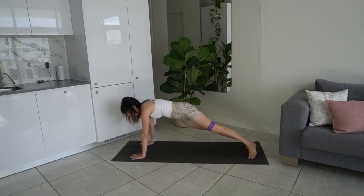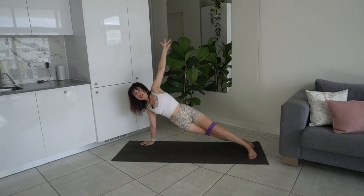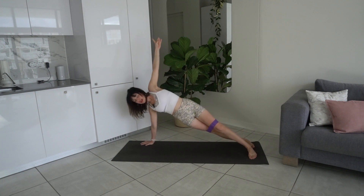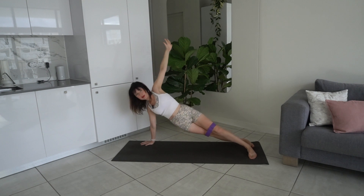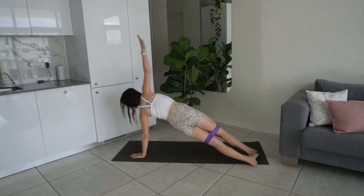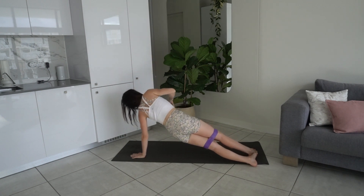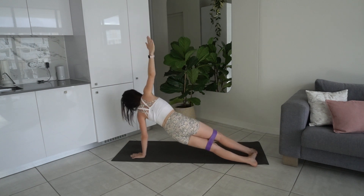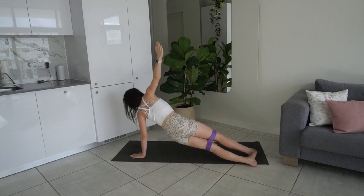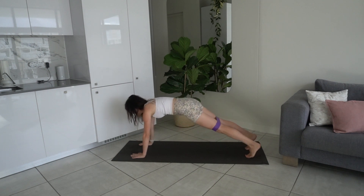Shift over towards the right, lift the arm up towards the ceiling — you're in your side plank. Lower the hips, lift them back up. Inhale to lower, exhale lift. One more — lift it back up. Take the hand back down, find your plank, take it to the other side. Lower the hips — inhale lower, exhale lift, squeezing the obliques — ipsilateral obliques, same-side obliques. Last two, last one — take the hand back down.